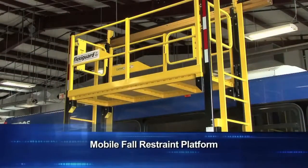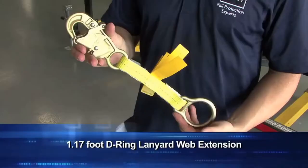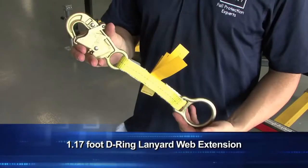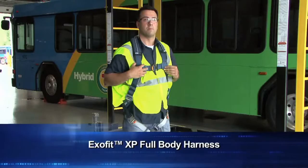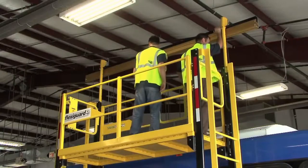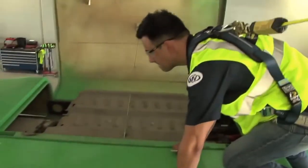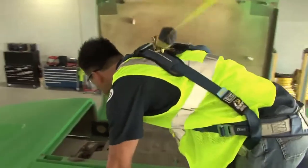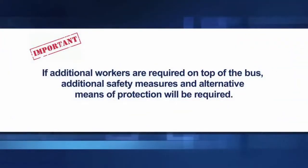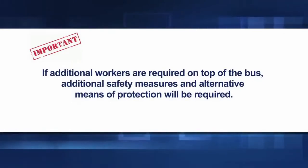This system comes with the following features: a mobile fall restraint platform, a self-retracting NanoLock six-foot SRL, a 1.17-foot D-ring lanyard web extension, and an ExoFit XP full-body harness. This mobile platform system is designed for use by up to two workers, with a maximum of one user outside of the platform tied off to the single trolley. Two workers should never tie off to one trolley. If additional workers are required on top of the bus, additional safety measures and alternative means of protection will be required.